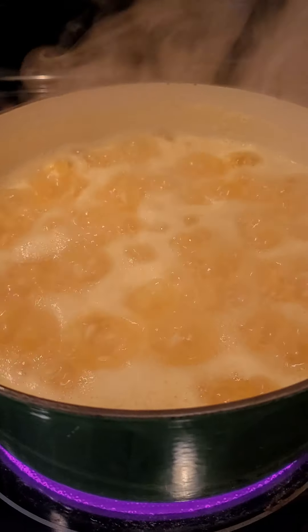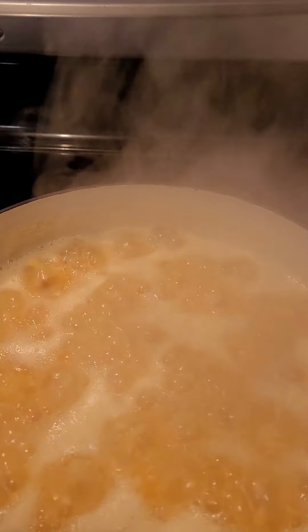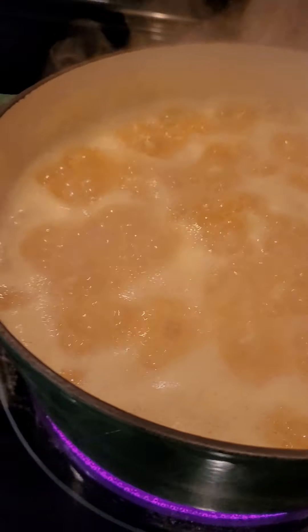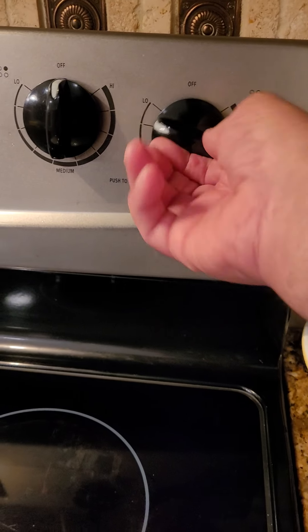You don't want it to dry out too much but you need it to start boiling. So at this point, once it starts to boil, you want to place the lid to trap the heat. Lower the fire to low.